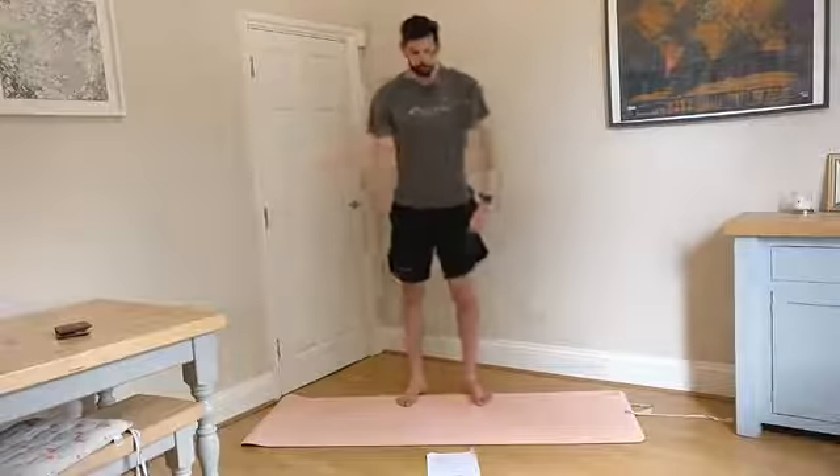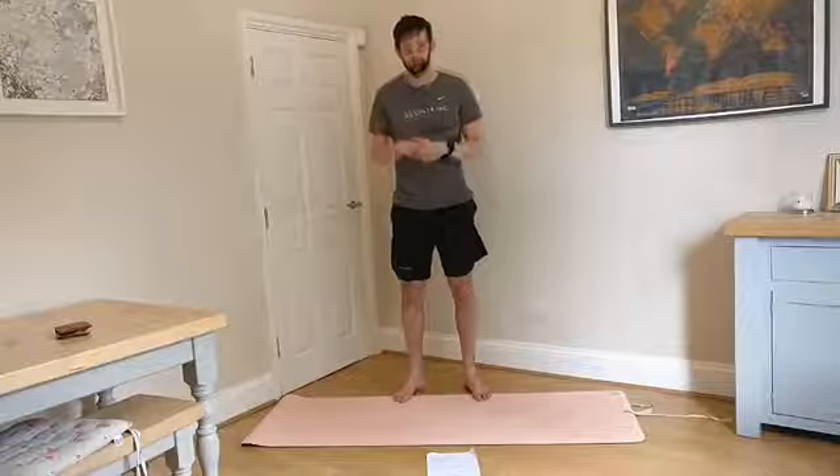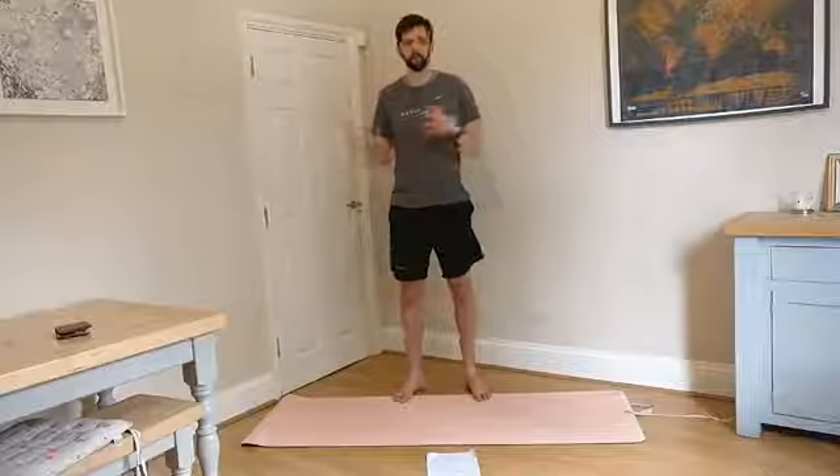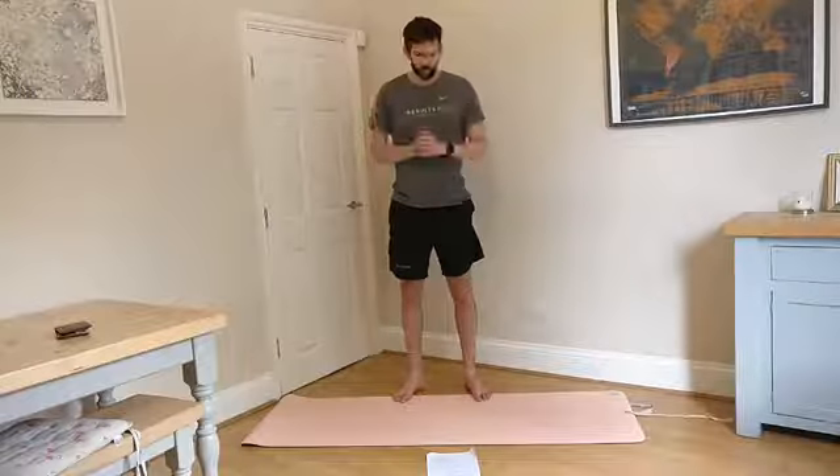Shake everything out. That was all about shoulder stability. Give those a go — if there are a few favourites in there that you found really effective, stick those into your warm-up, your workout, or maybe include them as a little bit of a daily routine, particularly if you spend loads of time sat at a desk. It's going to be great for working on those shoulders and that posture. That was our lunchtime stretch and move around — enjoy.